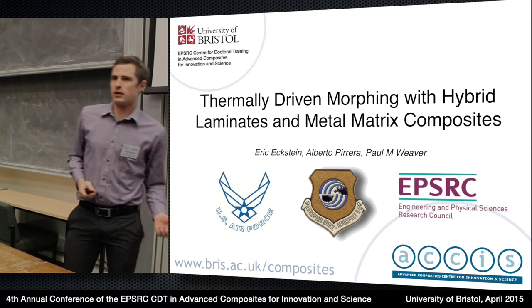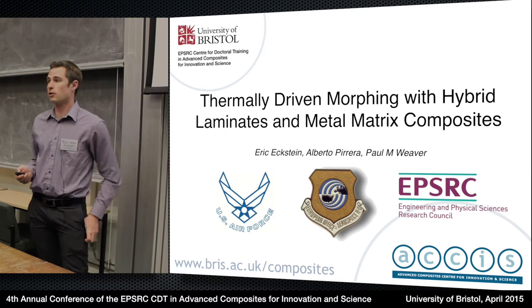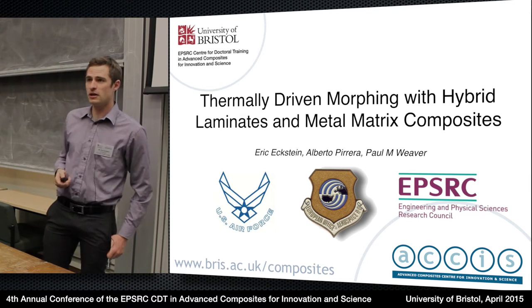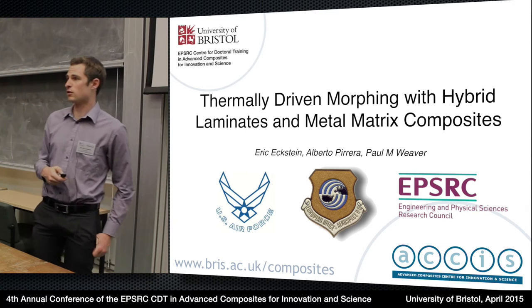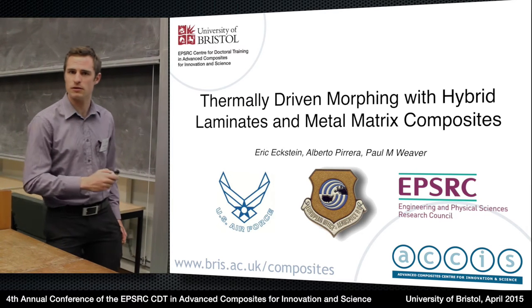Good morning everyone. My name is Eric Eckstein. I'm working with Alberto Pereira and Paul Weaver and I'll be talking about thermally driven morphing with hybrid laminates and metal matrix composites. The title isn't quite accurate because we're actually also getting into ceramic matrix composites as well. If you want to learn more about that, come talk to me because it hasn't quite been published yet.